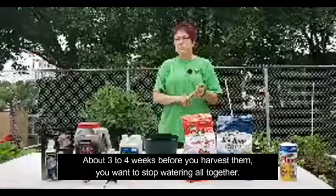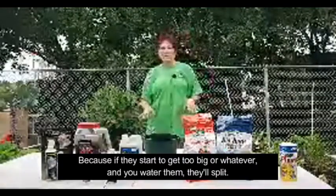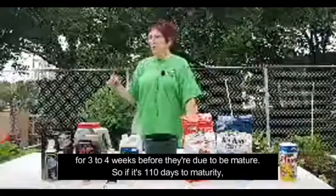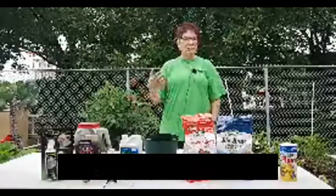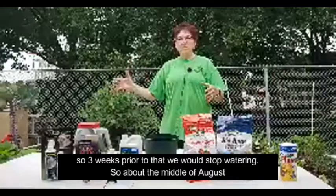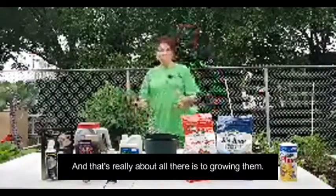About three to four weeks before you harvest them, you want to stop watering altogether. If the tubers start to get too big and you water them, they'll split, and you don't want that. So you need to mark your calendar for three to four weeks before they're due to be mature. If it's 110 days to maturity, in our case harvest time would be mid-September. So about the middle of August we'll stop watering them altogether. That's really about all there is to growing them.